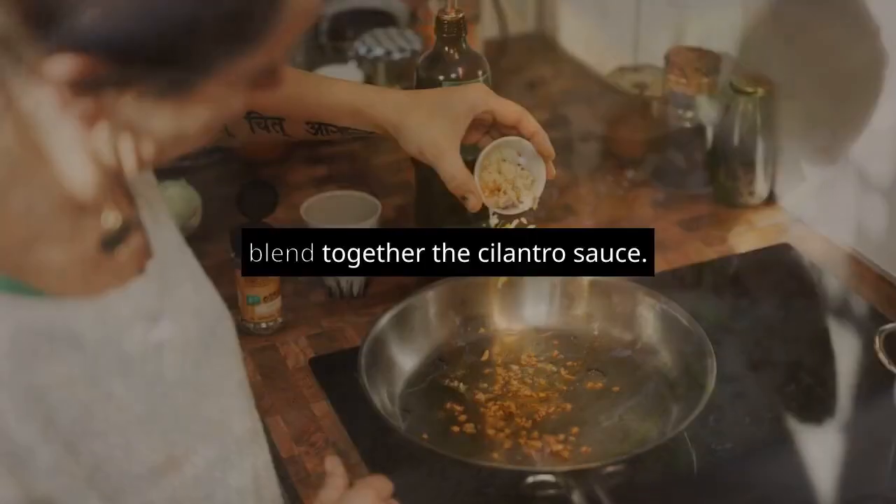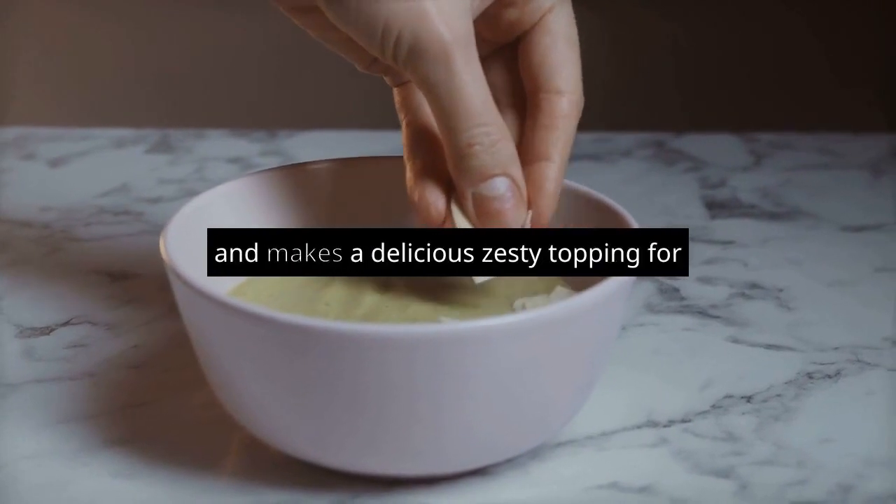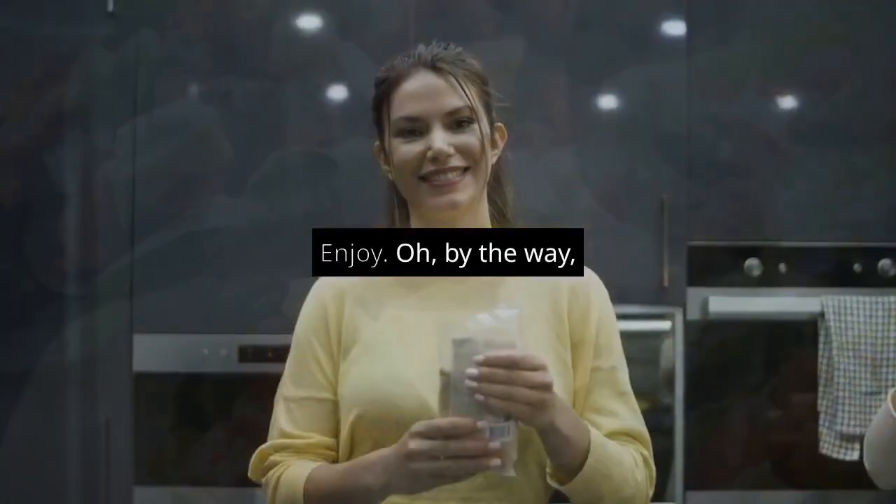While the chicken is cooking, blend together the cilantro sauce. It takes just one minute in the blender and makes a delicious, zesty topping for the tacos. That's it — simple and fast. Enjoy.